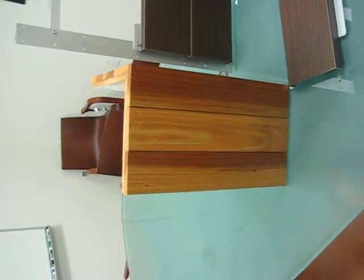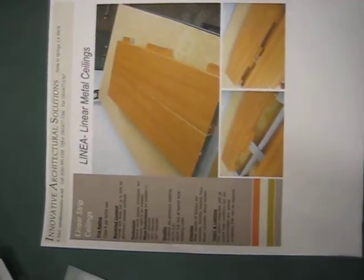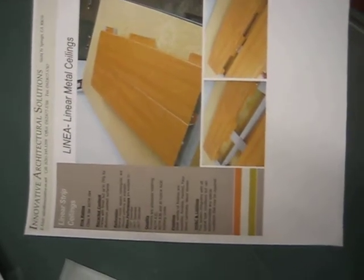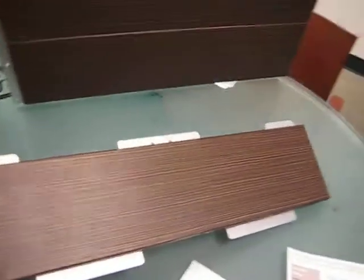So we're testing another alternate system known as Innovative Architectural Solutions. They're a local vendor here in LA. It's basically a vinyl-ish type of film that's exterior and UV rated, applied to an aluminum sheet and then formed onto what you're seeing here, which kind of mimics the look of a plank.